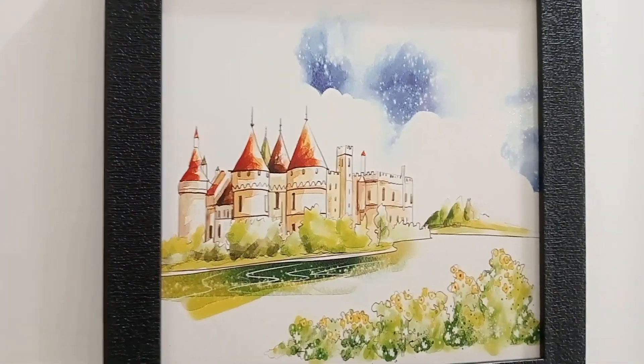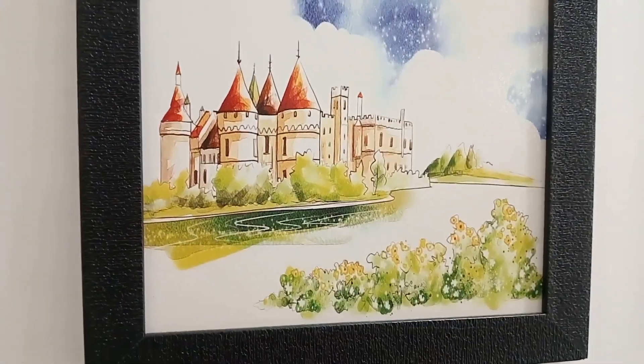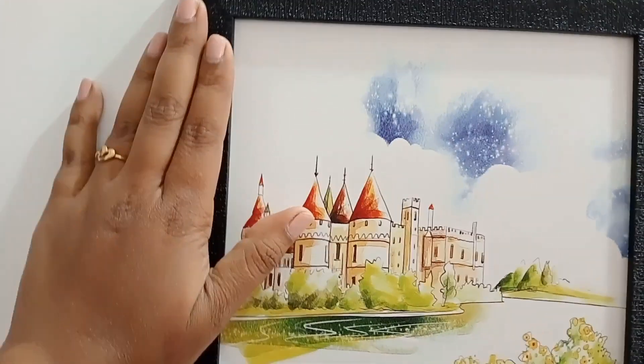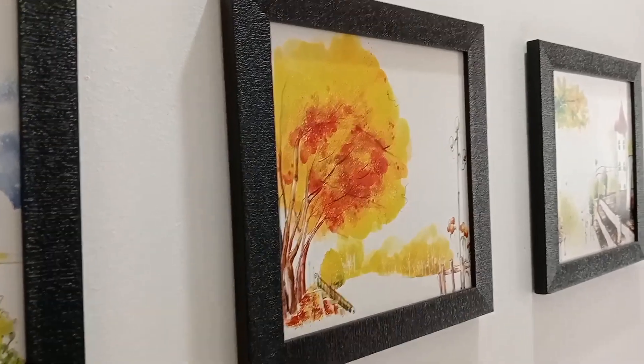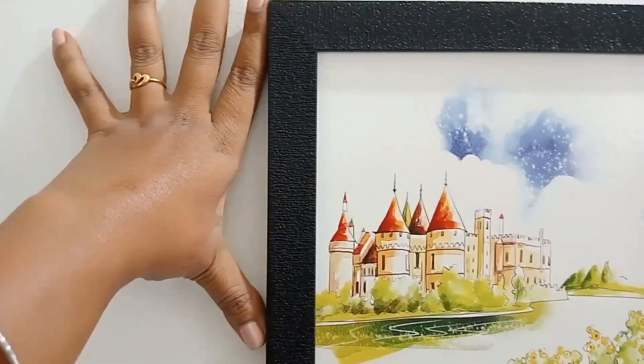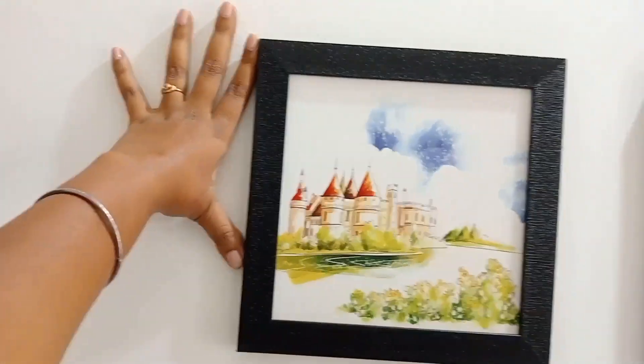This is a watercolor reprint design. It was 313 rupees on Flipkart, and now the rate is slightly lower. The measurement is 19 inch by 19 inch — you can see it from my hand.